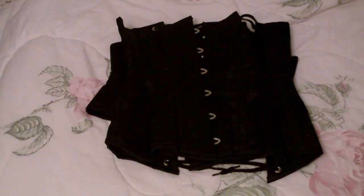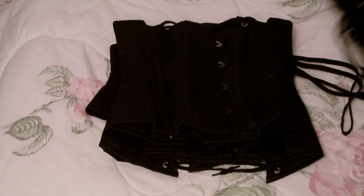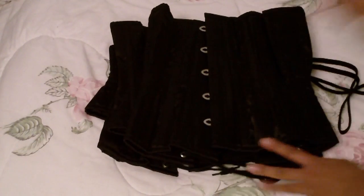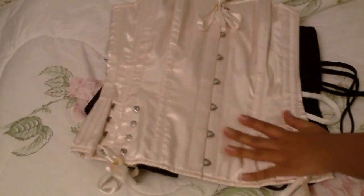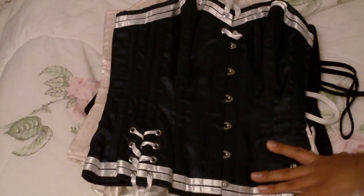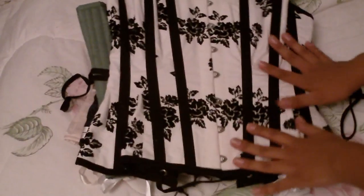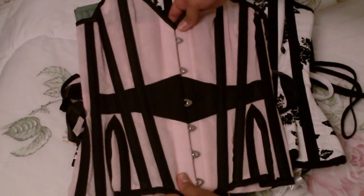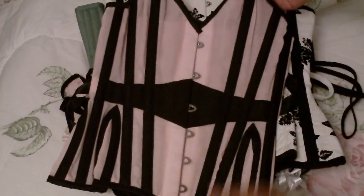Moving on to the What Katie Did corsets — here is the Baby underbust, here is the Morticia underbust, here is the Gina underbust, and this is the May underbust. I have reviews for all of those which you can check out. Moving on to the overbusts — here is the Tempest corset, I also have the Tempest corset in the sailor form, here's the Sophia corset. The What Katie Did corsets I have yet to review are this one — the Antoinette corset, probably one of my favorites — and this Lori corset. I'm still trying to figure out a rated PG version of the Lori review because it's made out of sheer organza, so I'll probably have to wear a shirt underneath.